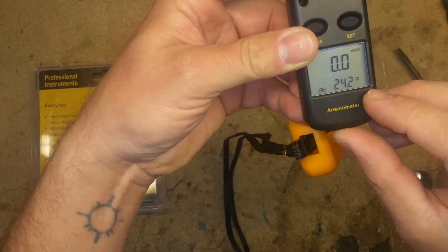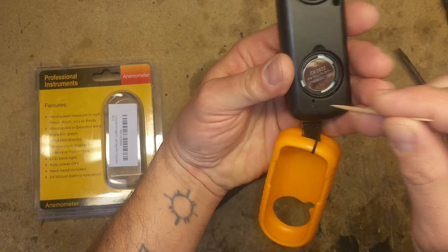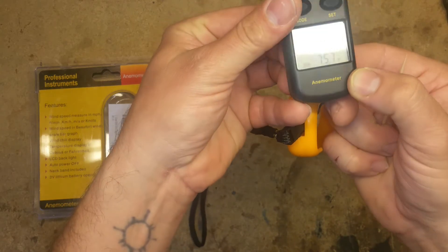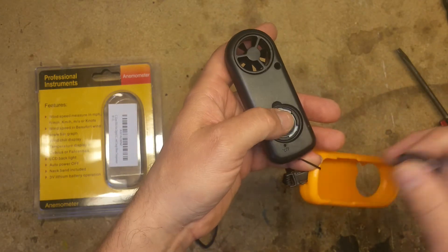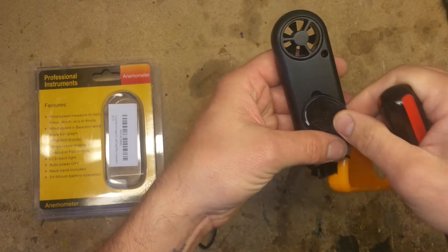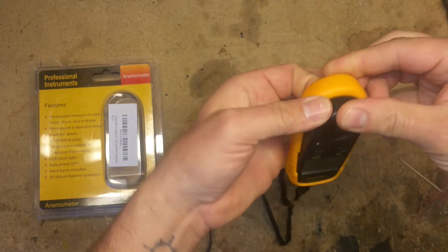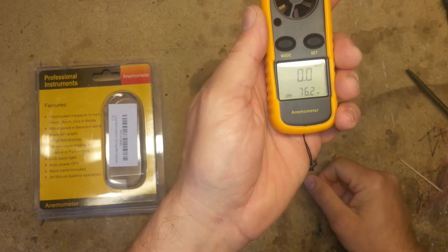By default it goes to Celsius, so you can put a little pin or toothpick in the back here and push that down to change it to Fahrenheit. Make sure your o-ring is in there — that's going to keep moisture out of the battery compartment — and then put your battery cover back on. Now you're ready to go.